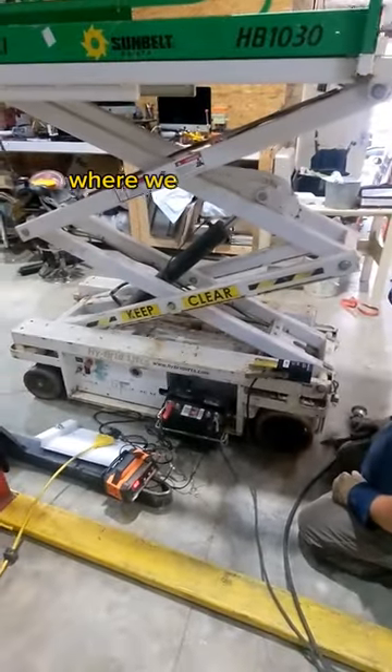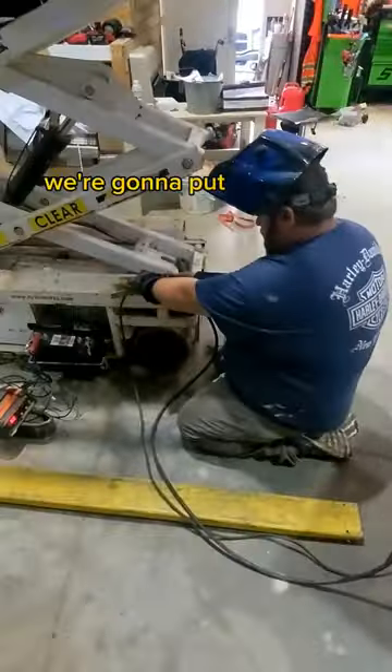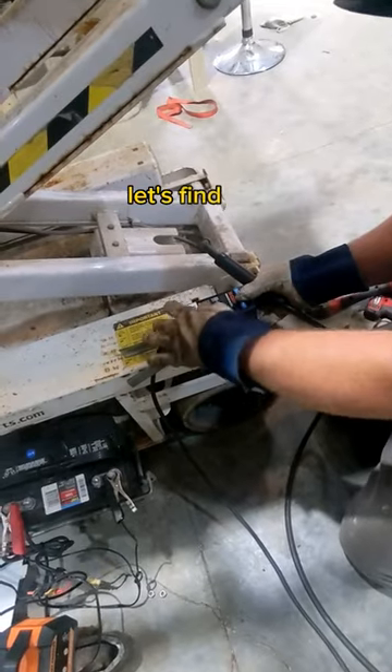We keep running into a problem where we need to tow trailers around the shop. We're going to put a hitch on the scissor lift. Think that's a good idea? I don't know — let's find out.